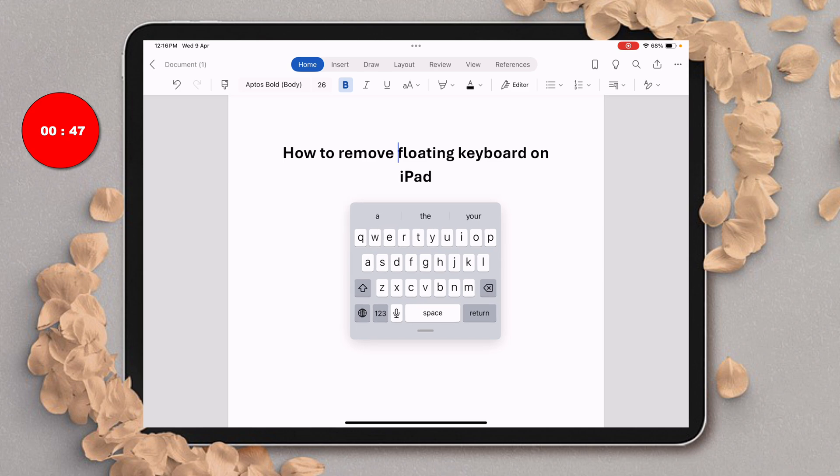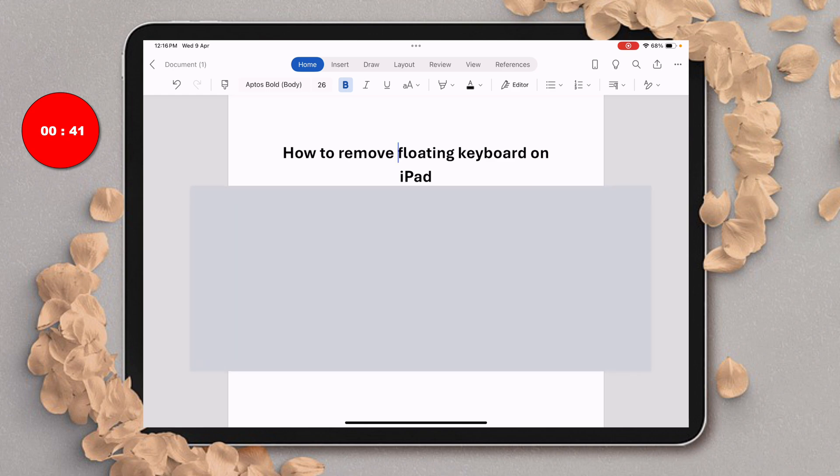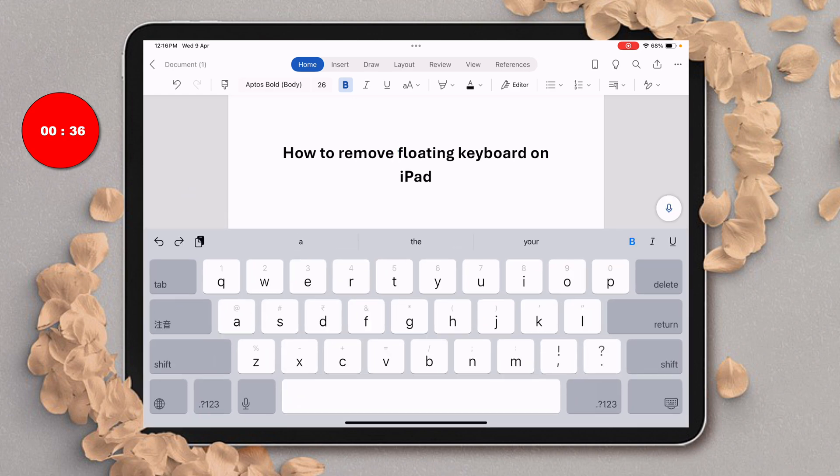To remove the floating keyboard, you just need to stretch the keyboard using your fingers on your screen. Once you stretch the keyboard, just lift off your fingers from the iPad screen and you will get the full size keyboard.